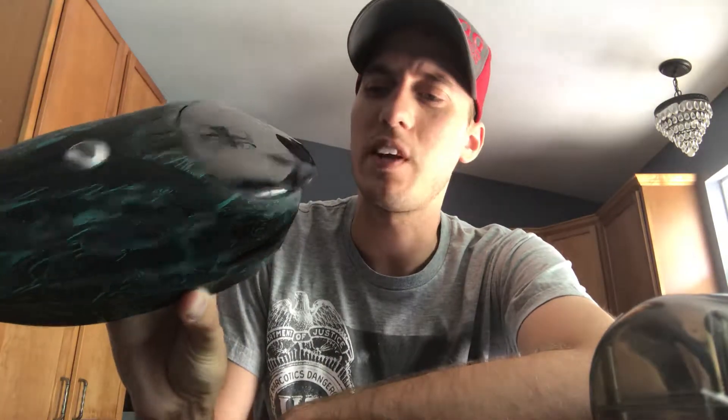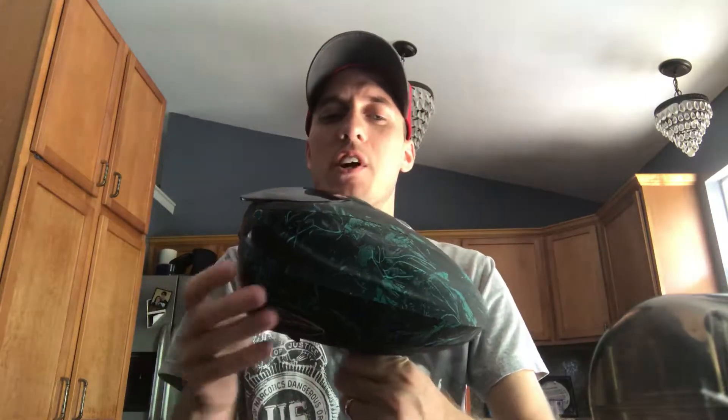Let's start out with the Dye Rotor — a quick review. I have a first gen here. The great thing about the Dye Rotor is they're extremely compact. See the profile there — it's pretty slim. They sit pretty low on your feed neck or your gun, and they don't hold a whole lot. They hold less than 200; I believe around 180, maybe a little bit more considering today's paint.